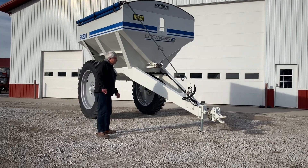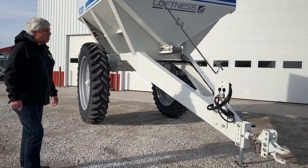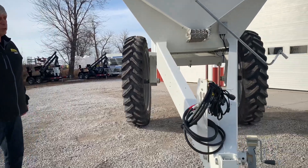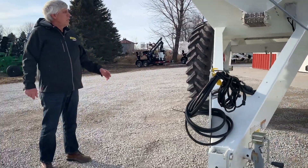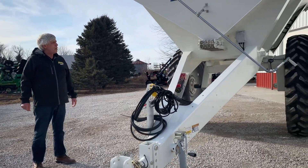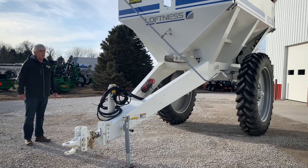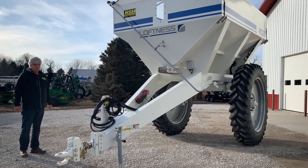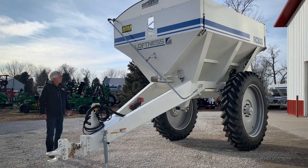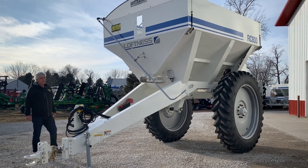This particular model happens to be set up with a scale so you know what each load is, in addition to being able to use that for calibrating your monitor of choice. This one happens to be a variable rate model which has got the capabilities of being hooked into multiple controllers, whether it be an OEM controller, Raven, John Deere, Case, or whatever you have, simply by adding your control module and your display.